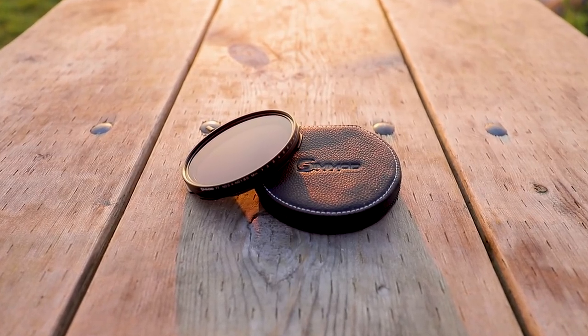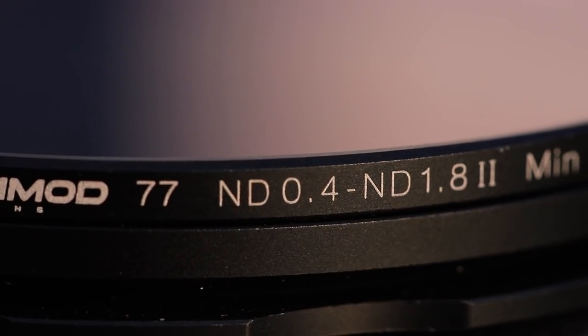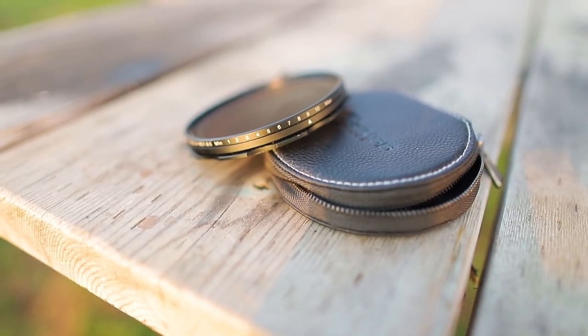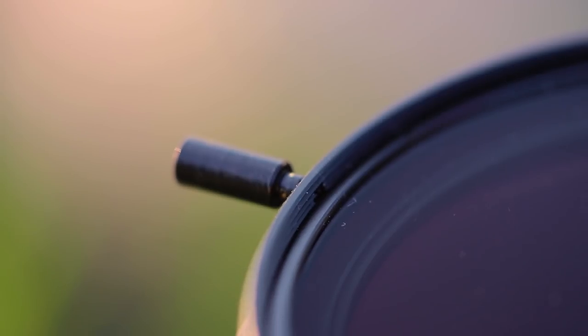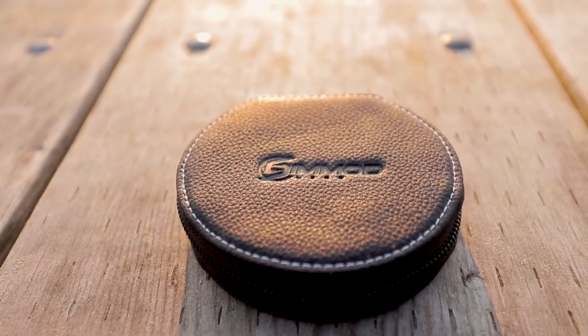This filter is a 77 millimeter diameter thread and gives a neutral density level of 0.4 to 1.8, which is 1.3 to 6 stops. You can see the markings on the side here which give you the minimum to maximum ND filtration strengths. There's also this handy lever that you can use to modify the ND strength, and it comes with this super cool genuine leather carrying case.